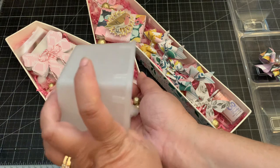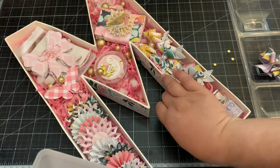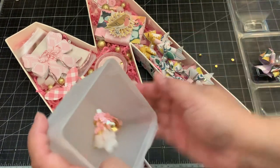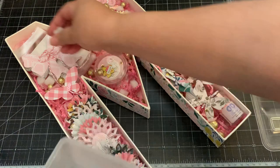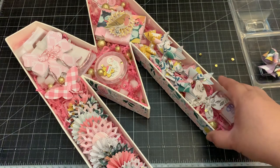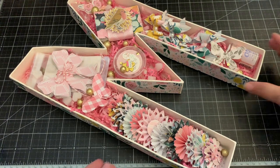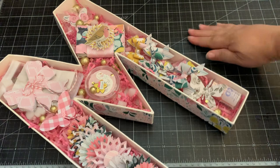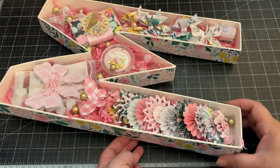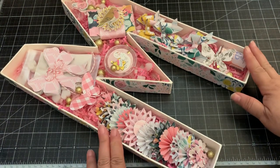I thought it'd be a cute way to gift someone. I just love the letter - I've got some gold sequins here too. That is my project share! I thought it was a super cute way to give somebody something special. I also bought letters for my girls so I can make one for each of their birthdays and fill it up with the things they're into. Thanks for watching - I picked this up at my local Hobby Lobby. Bye!